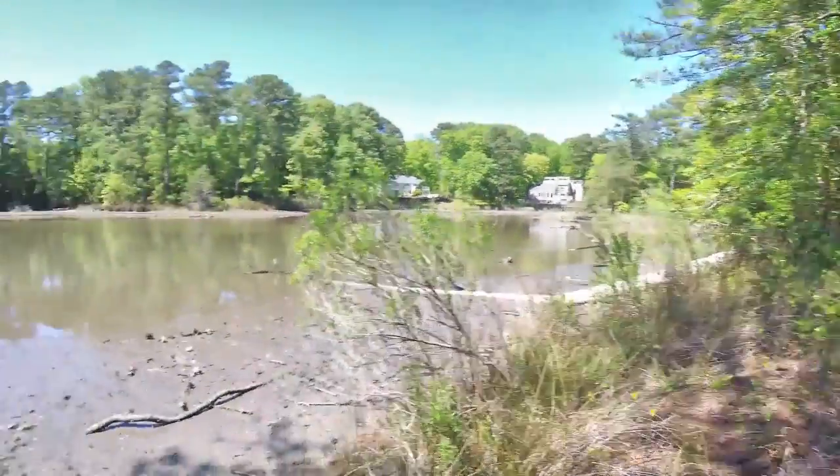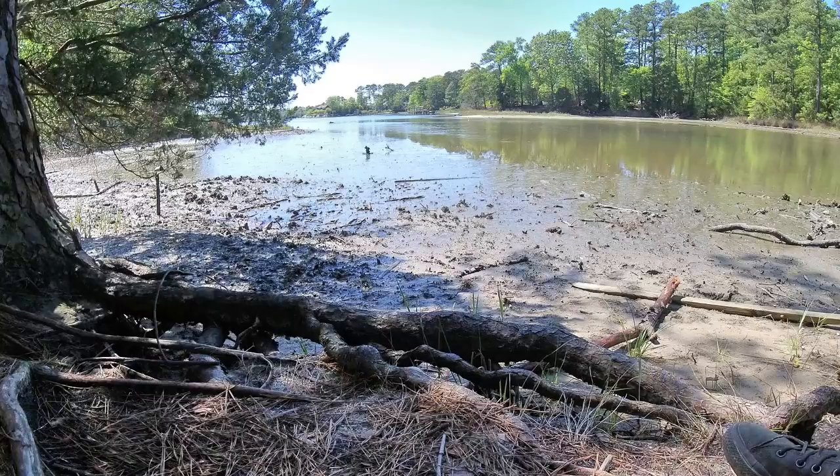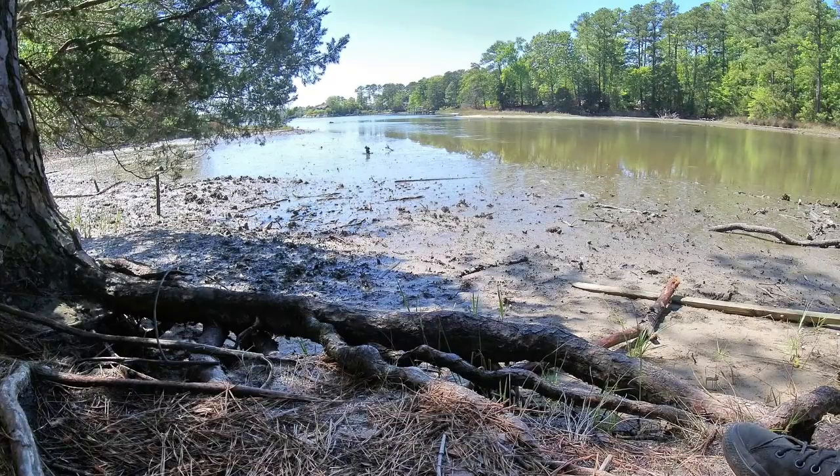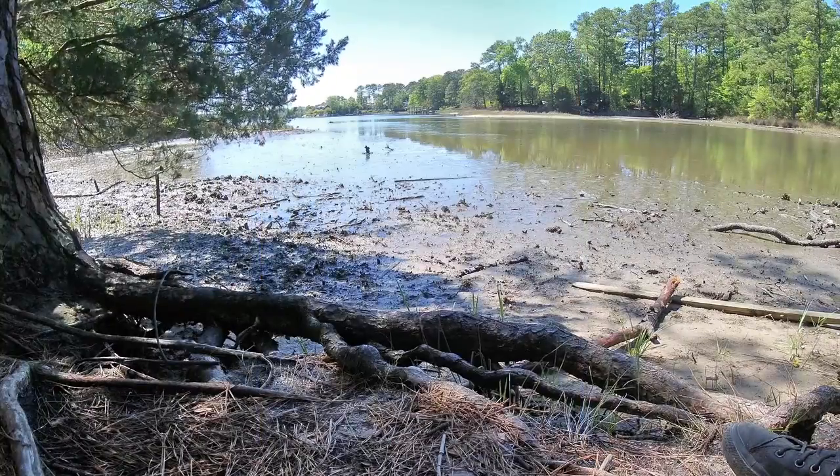It looks like a yellow-billed egret — I always just call it a yellow crane. Let me see if I can get him. He's kind of far away though. I'm going to have a hard time getting a good shot because he's basically got the sandy shore right behind him, so he's kind of getting lost in that, at least as far as I can tell on my screen.